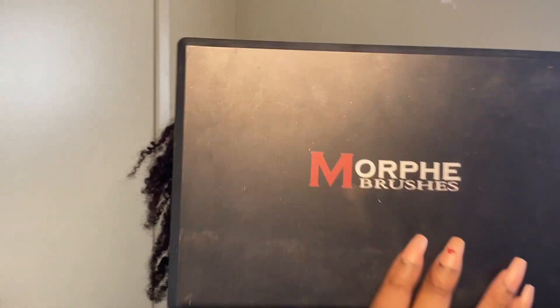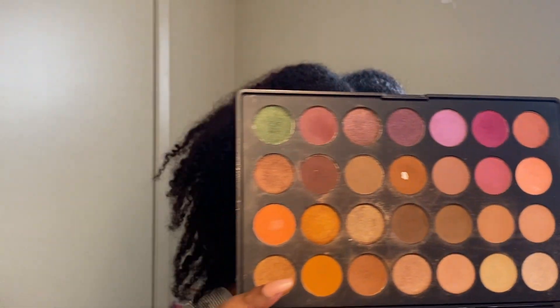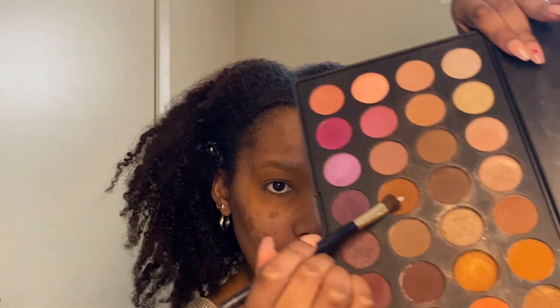Now I'm going in with this Morphe eyeshadow palette. Disclaimer: I've had this palette for years — it was Jacqueline Hill's favorites from Morphe, her first collab with Morphe. I will have to do my research and check if the palette or the colors are still available, because these are Morphe's colors. I'm just taking that brown shade and putting it all over my lid, because the lighter shade was a little lighter than I thought and I wanted it to look more like my skin tone.